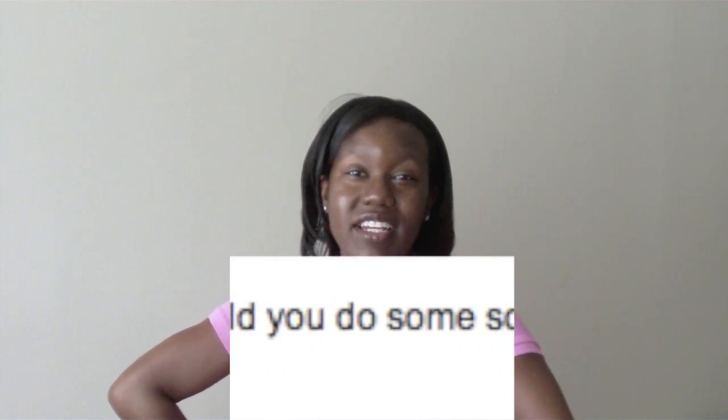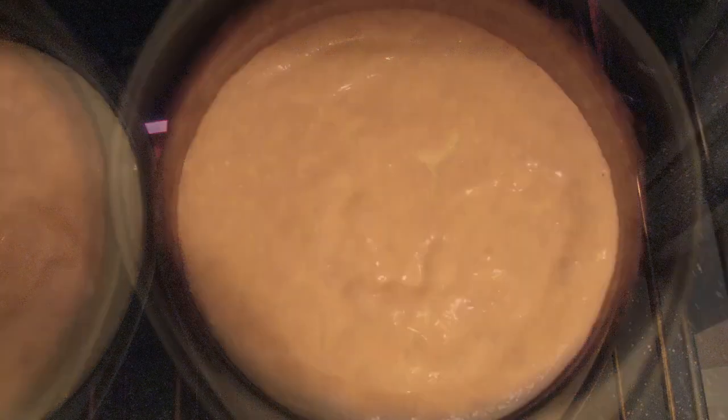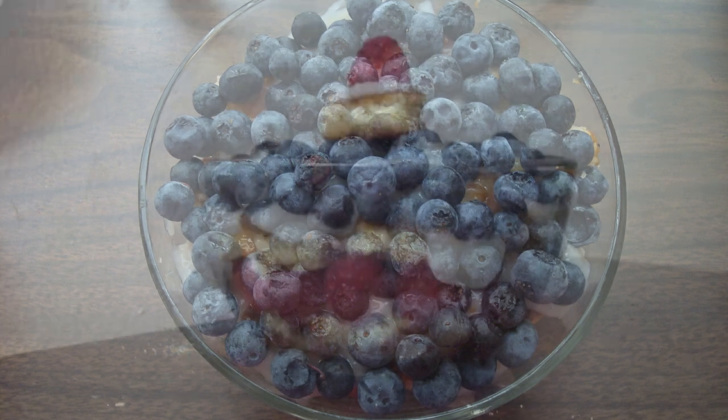Hey my Sweet Bees, it's the Sweetest Vegan here, and today on the Viewer's Choice Show, Sweet Bees TotalH2O asked me to do a fruity trifle. Since the 4th of July is coming up, I'll use blueberries and raspberries and make it red, white, and blue, and it's going to be amazing.